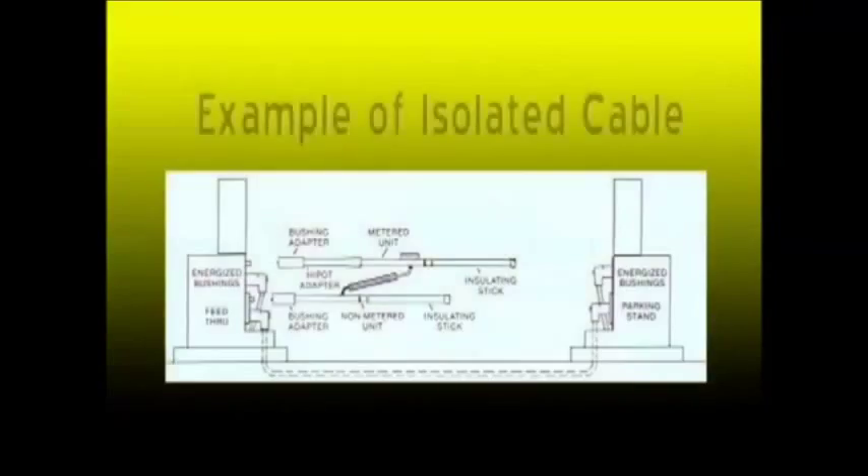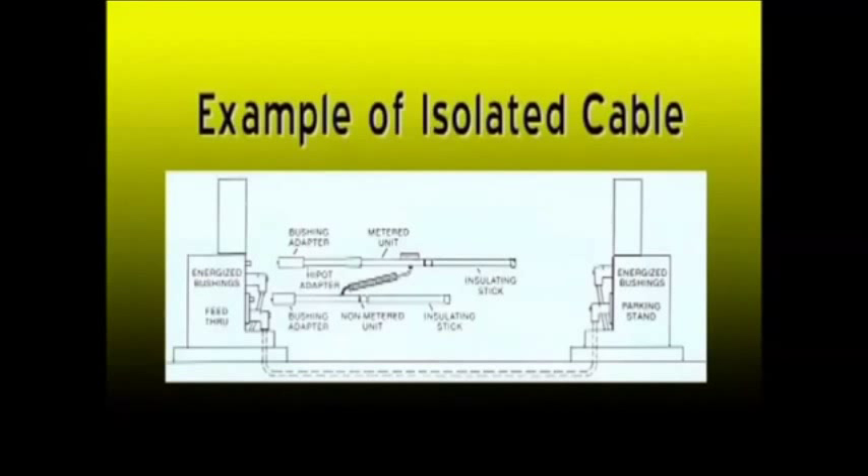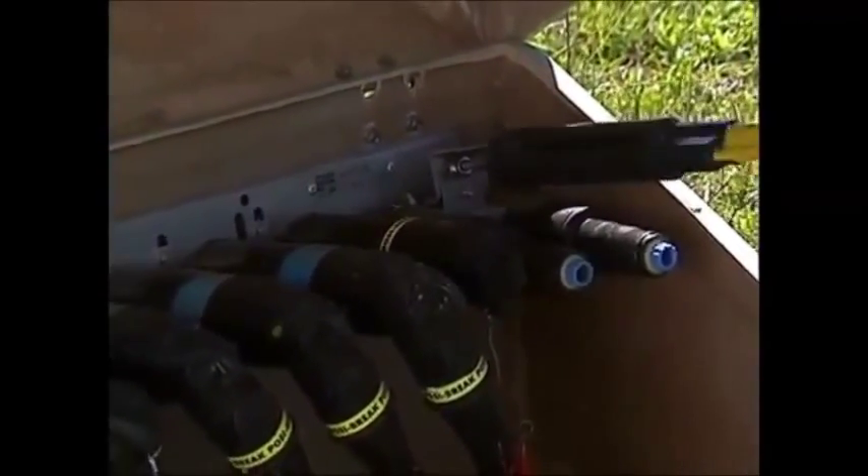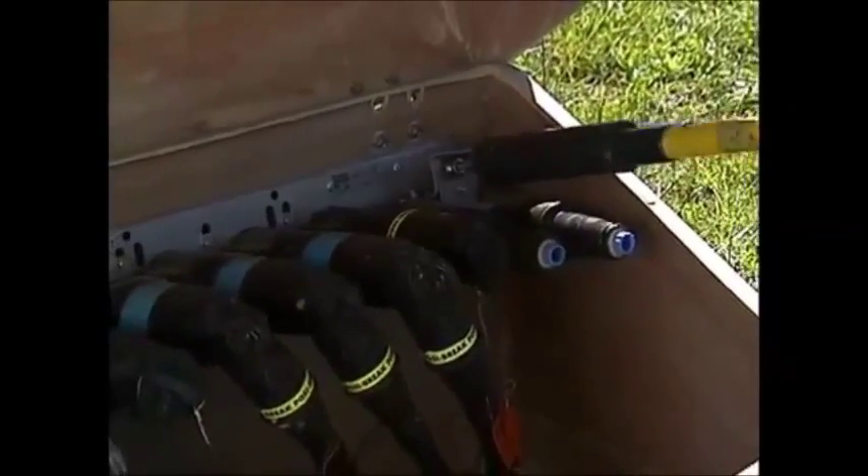Regardless of the length of sticks required or the voltage you're using, the extra extension of the stick is for a more accurate reading of the high-pot adapter. I went down to the next cabinet and isolated all three cables that we're going to check. We've got three cables that show a variety of faults, and we're going to show what happens with each of the different conditions.